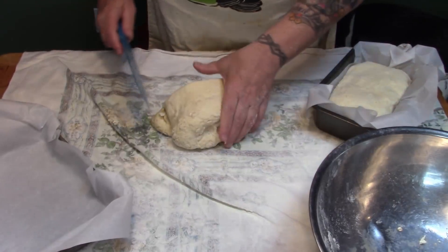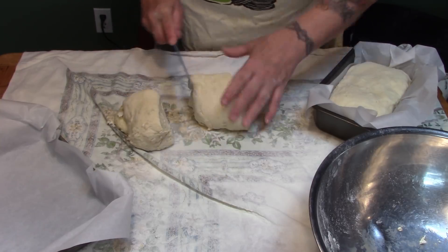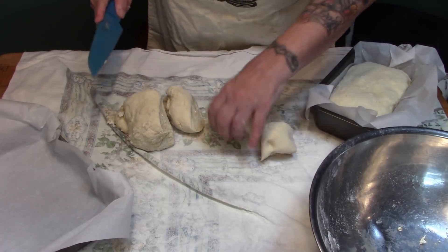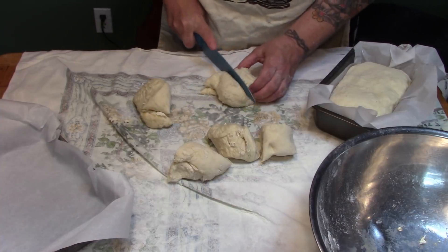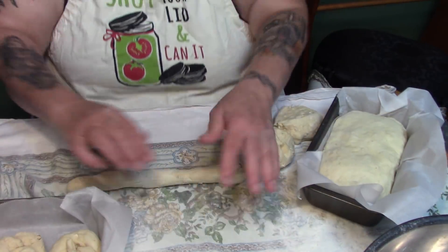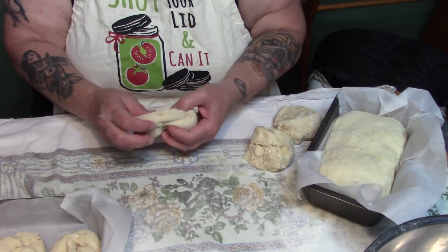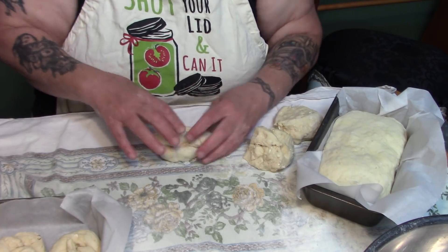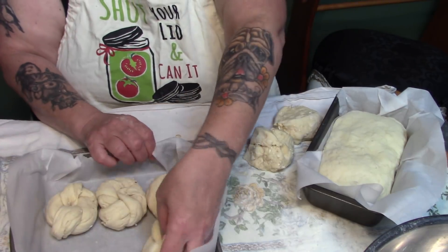I'm just going to roll this piece up, pinch down the ends, and pop that in there. Let's see if we can't make six rolls out of this. Because of the egg and the milk this is a much softer dough, so rolls are a lot easier to make. This is actually my Kaiser dough recipe, so I know it's going to be a lovely soft bread that will do well both for rolls and bread.